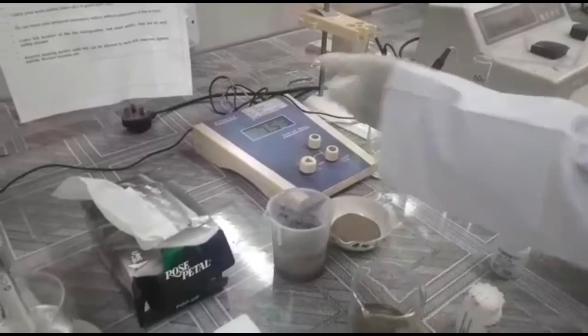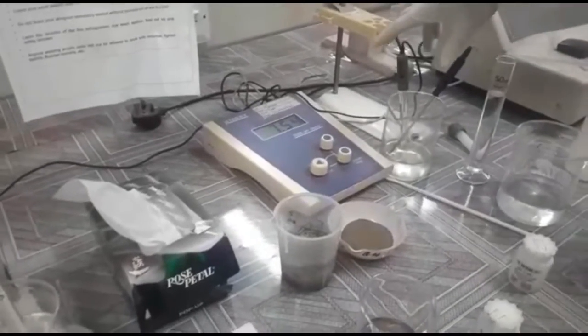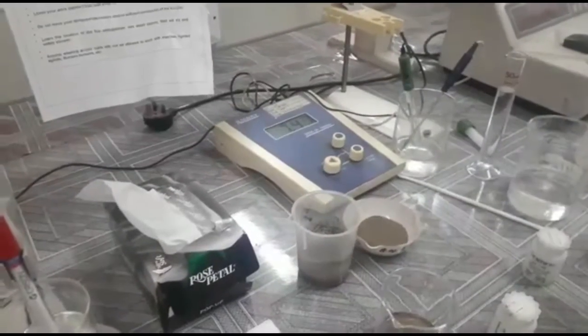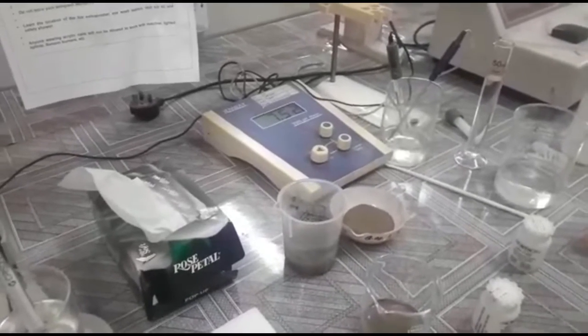After waiting, suppose it reads pH 7.54. After completing this, we have to again wash this and dry it and keep it for the next procedure.